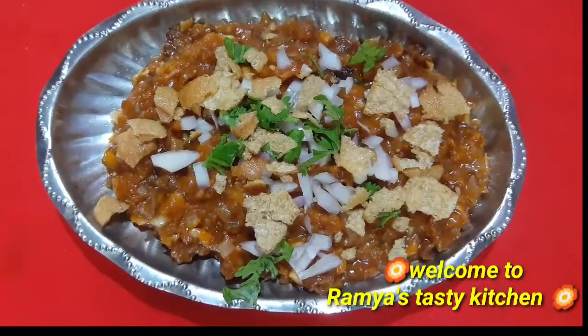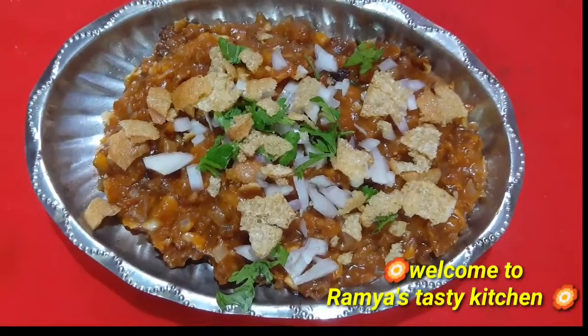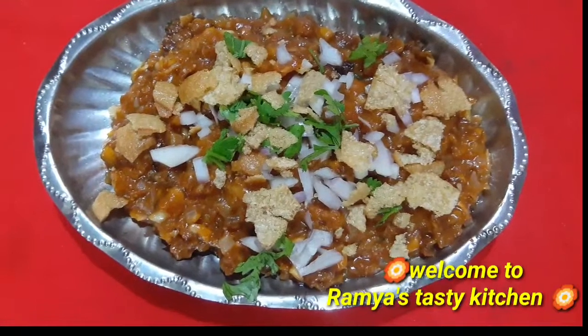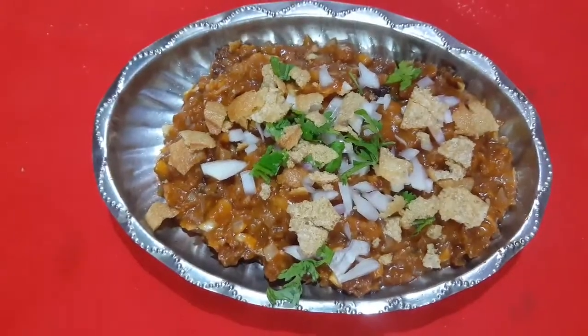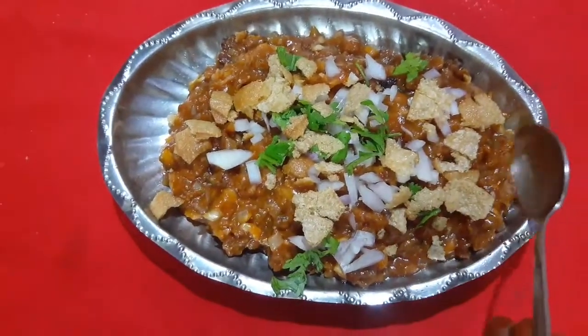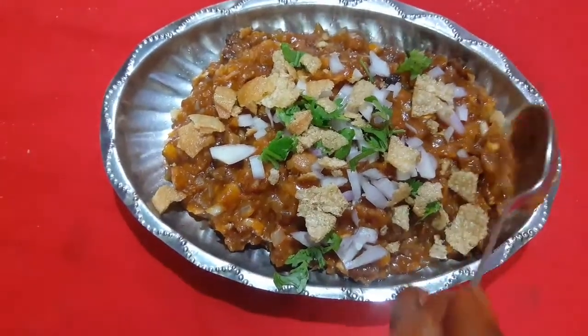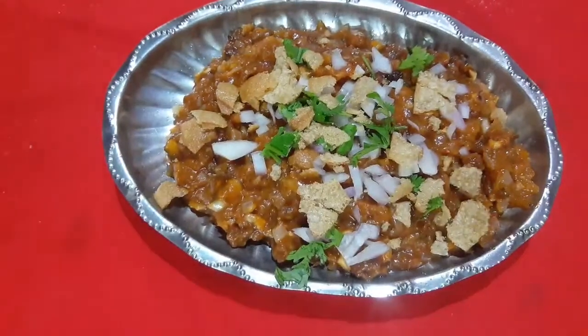Hi Andy, welcome to Ramya's Krishthi Kitchen. This is my super evening snack. We are going to do mushroom in the mushroom — Mushroom Chaat. It's very tasty. We are going to do this.